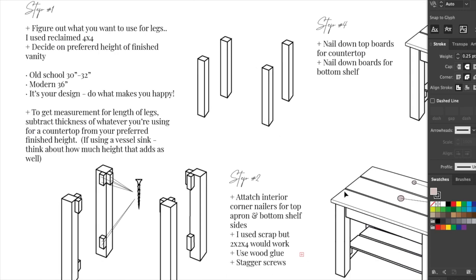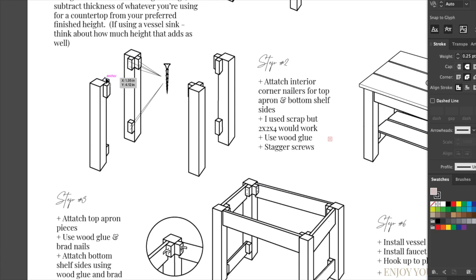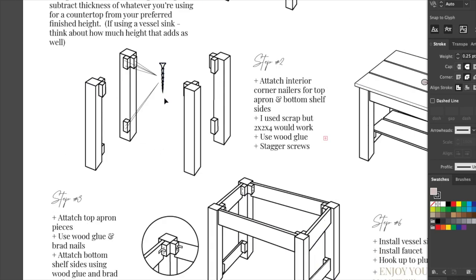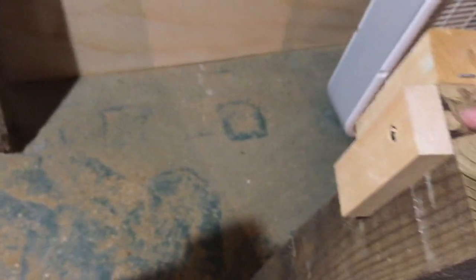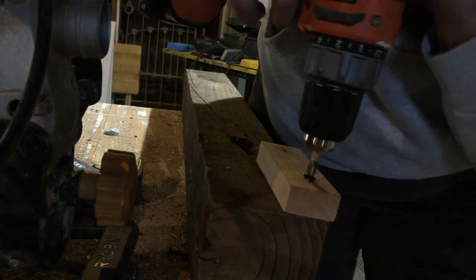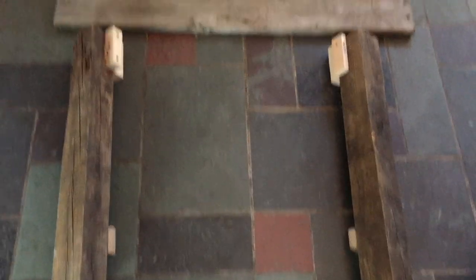To get the length of your legs, take the entire preferred finished height and subtract the depth of your countertop. So if you want it to finish at 36 inches and your countertop is four inches thick, you're going to cut your legs to 32. For step two, attach some interior corner nailers on the top for your top apron piece, and some nailers on the bottom if you're going to be putting a shelf there. I just used some scrap wood — some are two by twos, some are one by twos, but two by two by fours would work perfectly. Attach the nailers to your legs with wood glue and some screws, and stagger your screws so they don't conflict on the inside of the post.